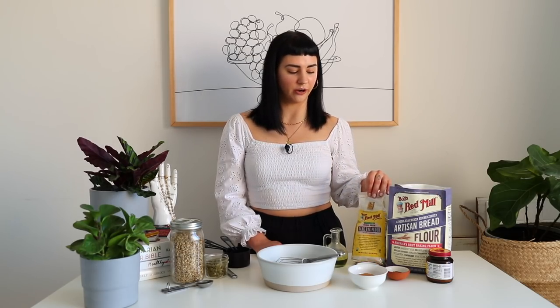This recipe is sponsored by Bob's Red Mill. I love their products — I probably would use them with or without the sponsorship, but I'm very happy to be partnering with them today. We're going to be using their artisan bread flour and also their dark rye flour, and this is what's going to make it rye bread.